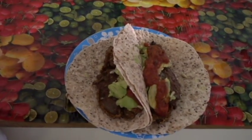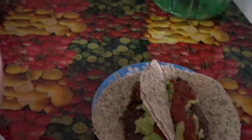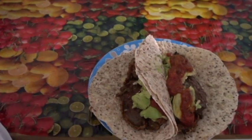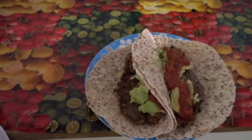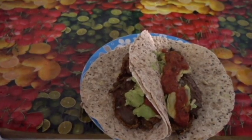I will actually put the link right here, and the card will be up there. I'll put the link also down below for the recipe for these beautiful vegan chicken patties. They're delicious.